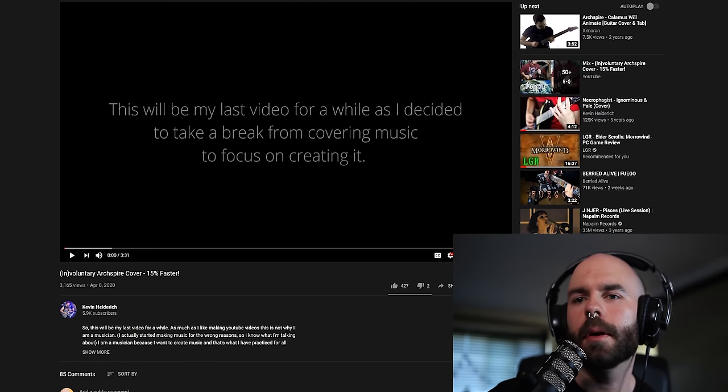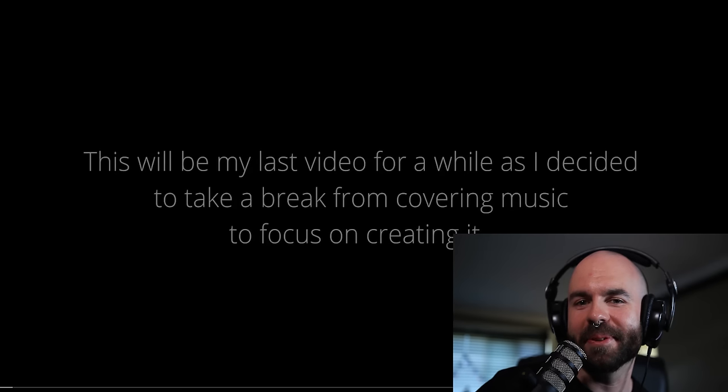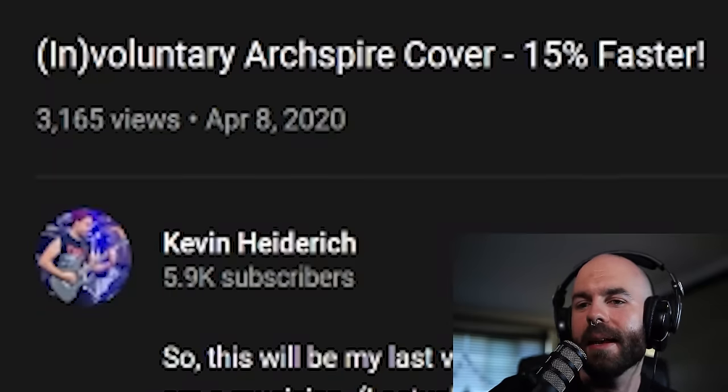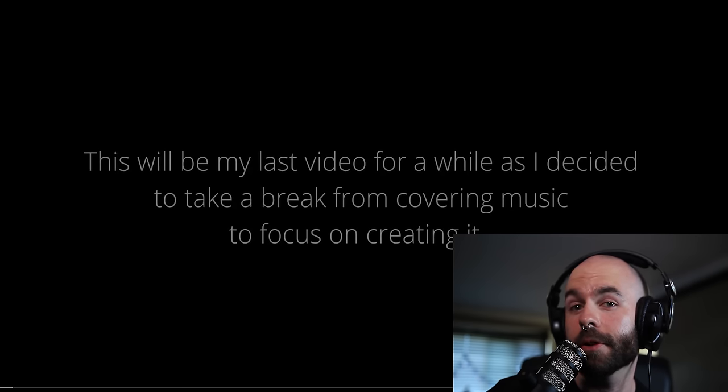I've got one more. This one was suggested by a lot of people — I think I saw at least 100 people tagging me in it, sharing it, posting about it, sending it to me. This is a cover by Kevin Heidrich. He plays in Defeat Sanity, and I actually just met him in person in December when we were on tour in Europe. He's a crazy guitar player, and he did this cover that's 15% faster than the actual song. I've seen a snippet of it, but I haven't watched the whole thing. So we're going to check it out.